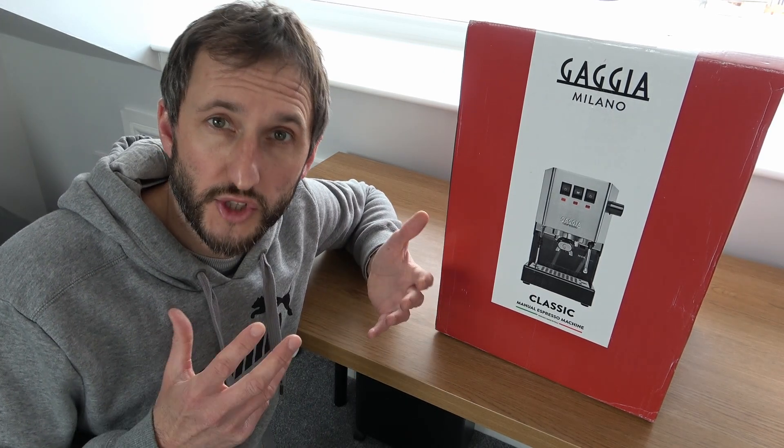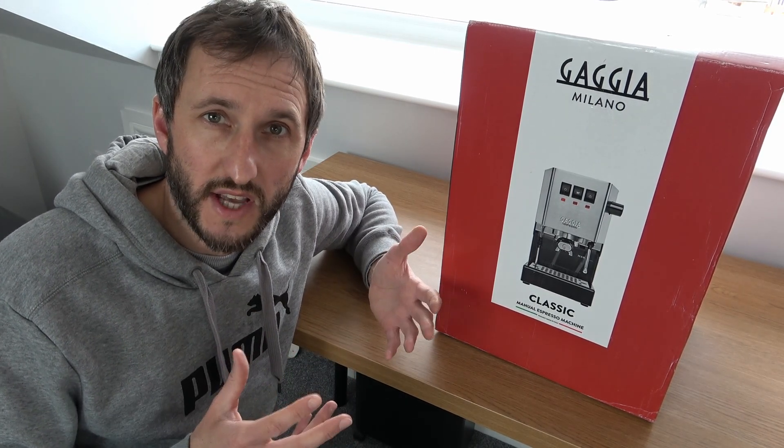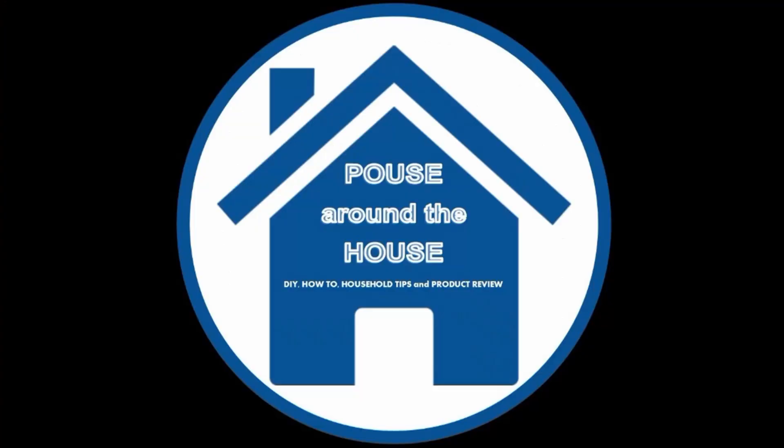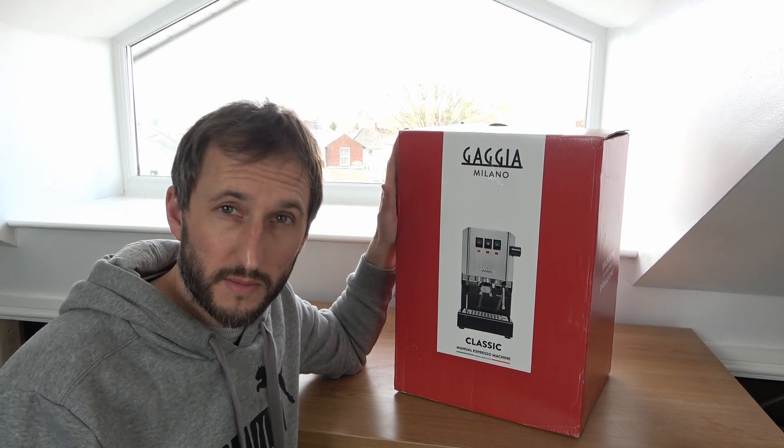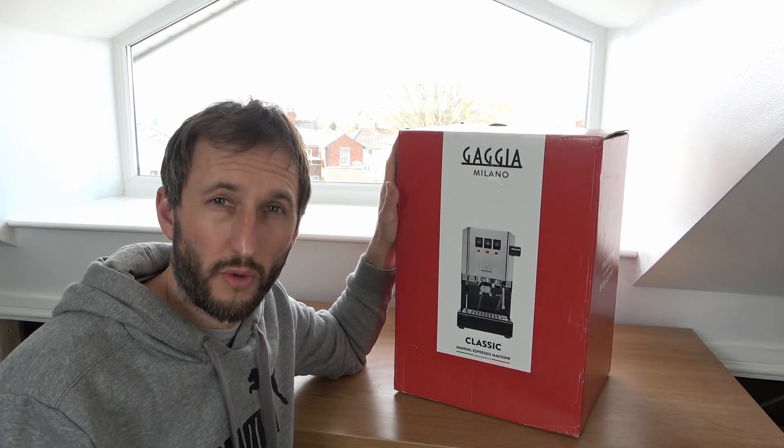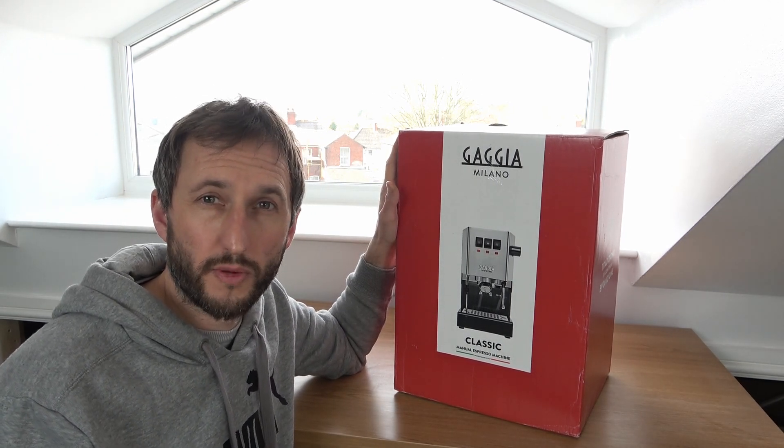We'll take a look inside the box, see how the machine is packaged and go through the parts and accessories provided with the machine. Just to point out that this particular machine was from Gargiadirect.com, who I believe to be the main UK distributors for Gaggia.